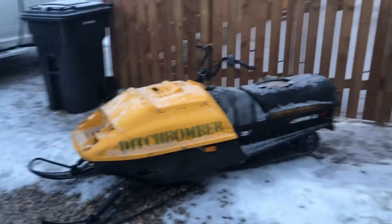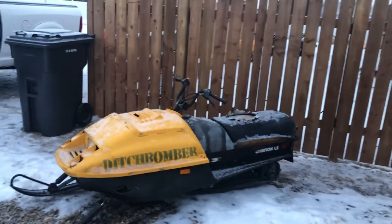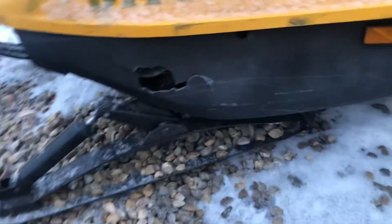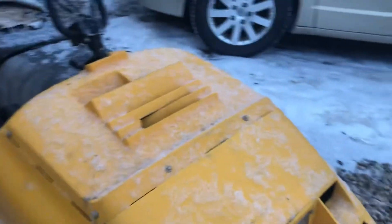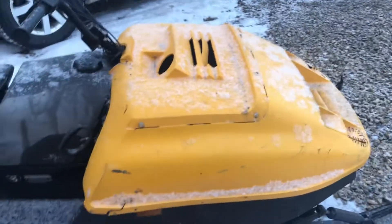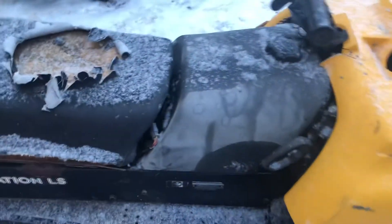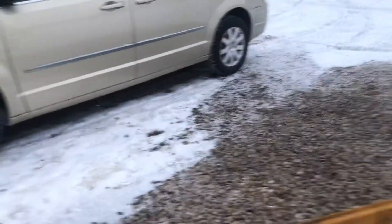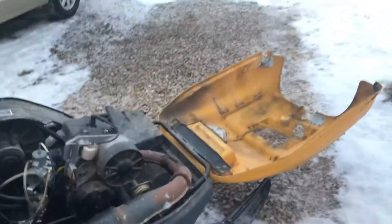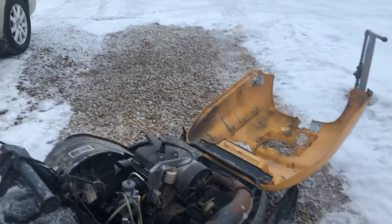I just picked this one up for $70 Canadian. It's a single cylinder Citation. You can see all the body is beat up there and the body is beat up down there too. The foot area is not in bad shape I guess, but it's got lots of parts on it. The motor only has 75 pounds of compression, so the motor needs to be redone.